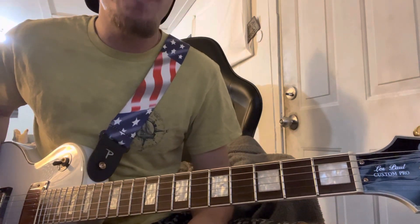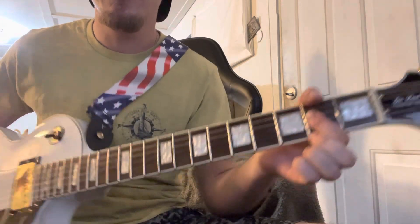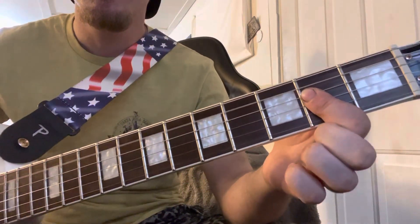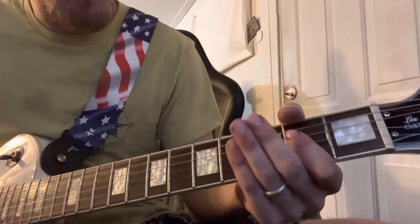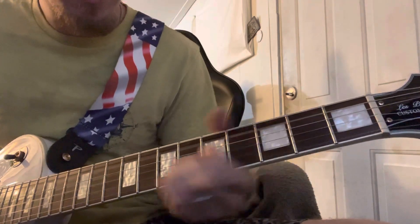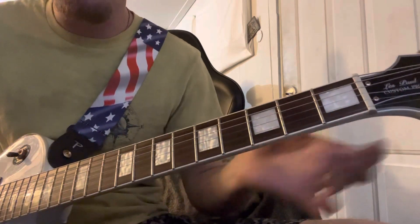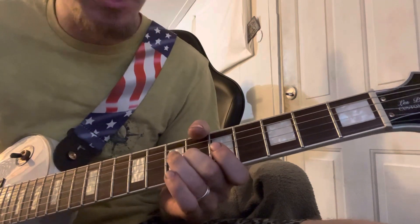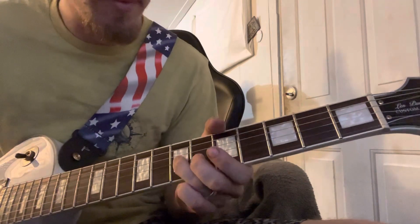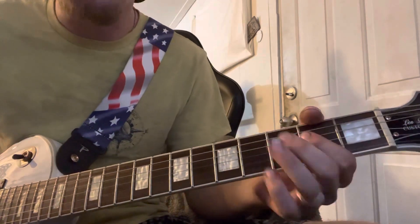So basically it starts off with just an A chord, just on the second fret there, and you hold that for a little. And then that little lick — if you want to know it, you just slide up to the seven on the G, then six on the G, and then seven on the D. And then an open A at the very end, and then you go back to the four.